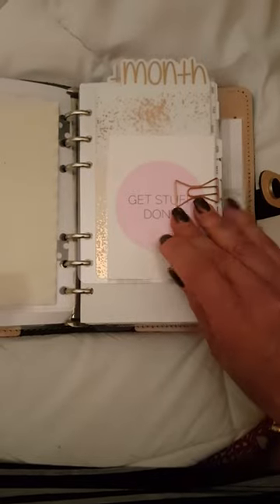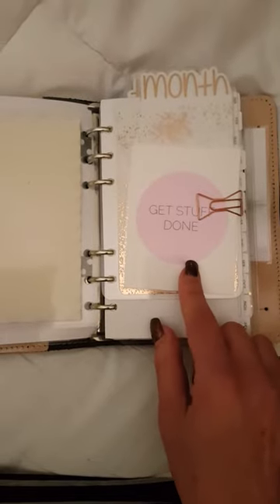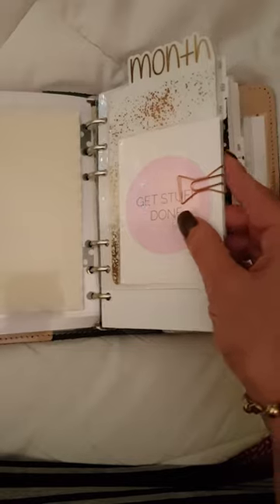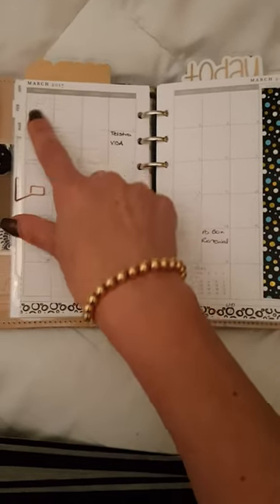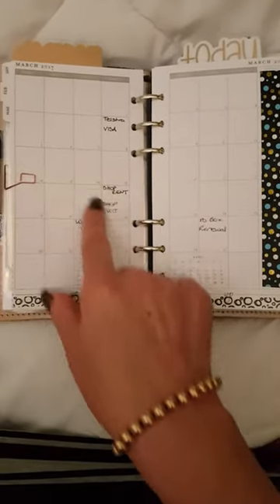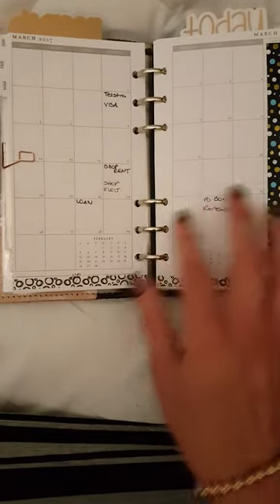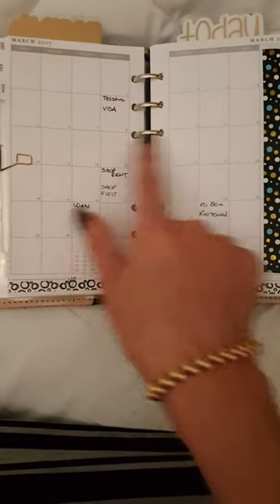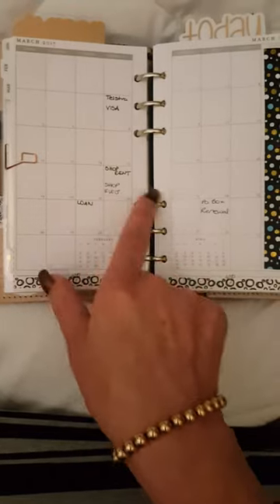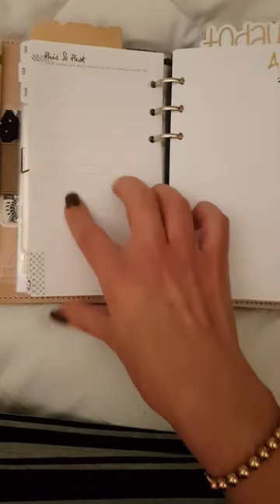Then we come to the month section. I have another journal card here and I've gone with the Webster's Pages inserts — the paper quality is fabulous and I really like the layout as well. The main thing I'm getting my head around is that the week starts on a Sunday, but I do love that you can see the previous month and the following month, and all the boxes are aligned. This is basically my bills for the month, so each week I can look and see what's coming up. All the bill details are in my weekly section. The back of each month has a notes page, which is lovely, and the gold foil finish on the tabs is really nice.